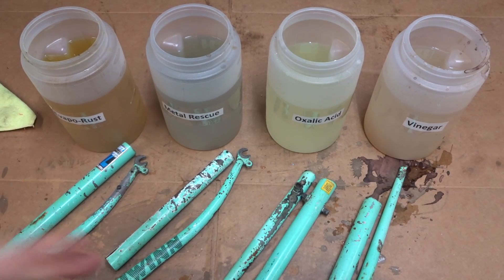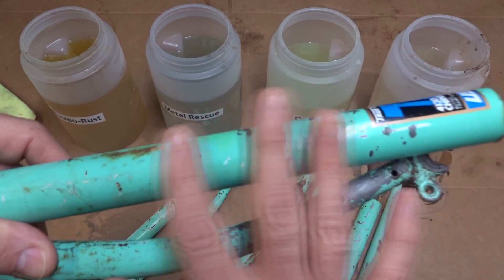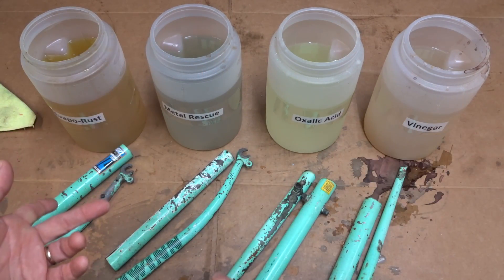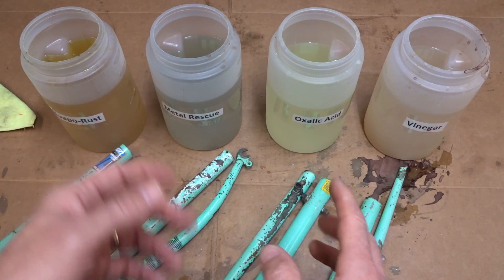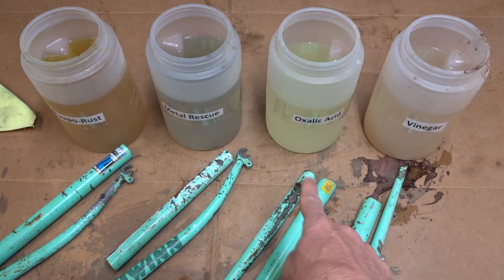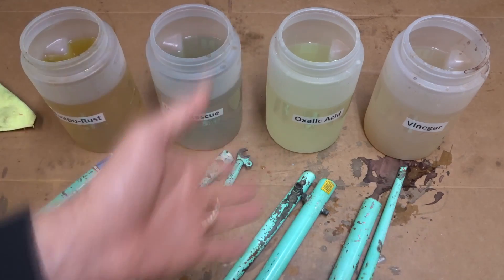We had a close-up look at all of these. If I were going to choose one to de-rust a frame, I'd probably go with the Evapo-Rust. It just did a fantastic job of getting down to clean metal and didn't noticeably change the paint color at all. That said, it's expensive enough that you wouldn't want to fill a whole tub with it to soak a whole frame. There's another method I use for that and I'll show you in another video, so be sure to click subscribe and the bell to get notified. If you did want to soak a whole frame in a tub of solution I would probably go with either the oxalic acid or the vinegar.